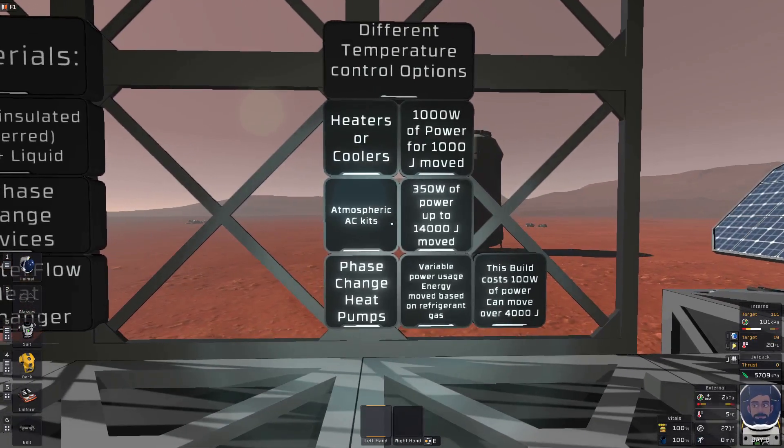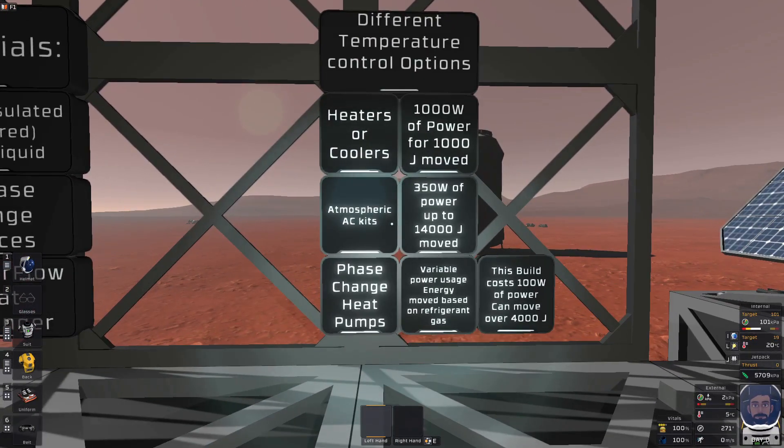The next option is the Atmospheric AC kits. This is where it gets a little more complex and requires a few more materials. It's still made in the pipe bender and still costs some iron, copper, and gold, but now you also have to properly pipe up the system, spending some materials on pipes — whether insulated or not — and this is strictly gas pipes as of right now. The Atmospheric AC kit spends 355 watts of power, with 10 watts of idle power, to move up to 14,000 joules of energy.